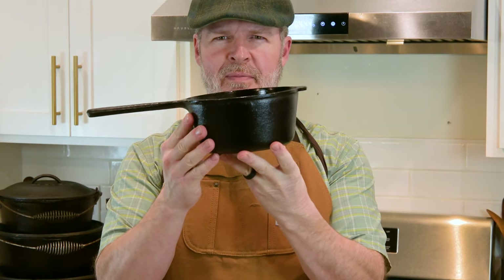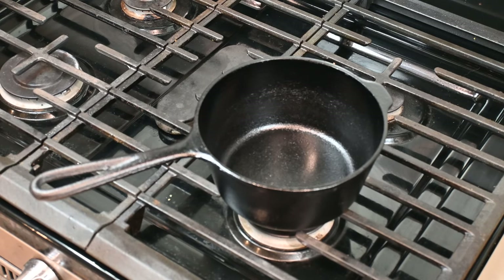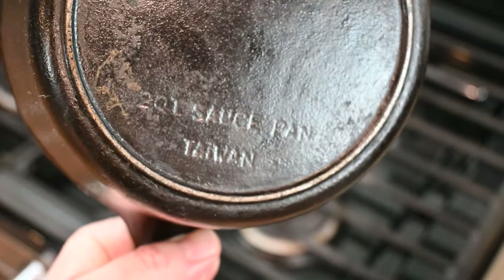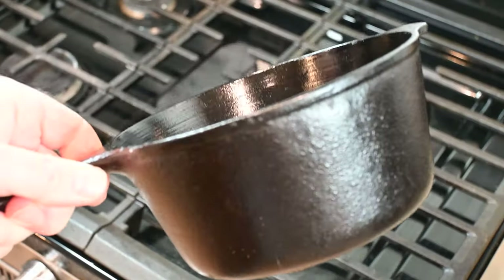My go-to pot is this little Asian sauce pot — I rescued it from a recycle pile. It was pocked and rusty; now we use it for everything from making brines to sauces to cooking rice. I don't bash those Asian-made pieces — no sir, no ma'am — we cook with them.